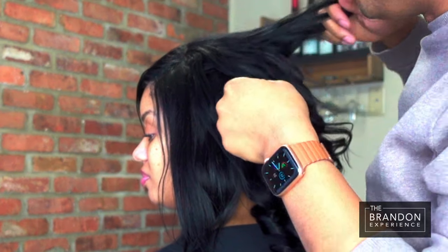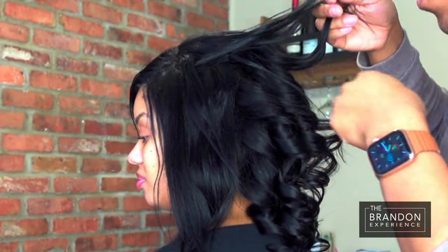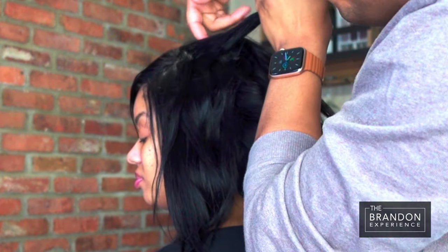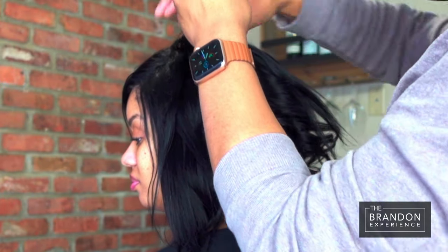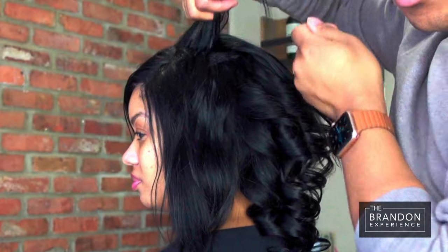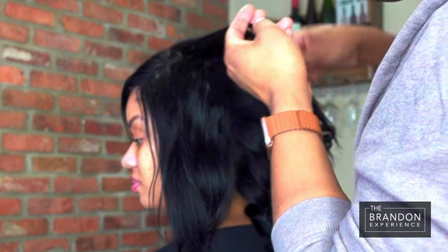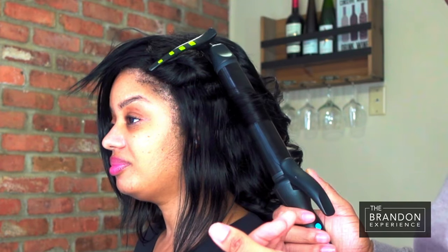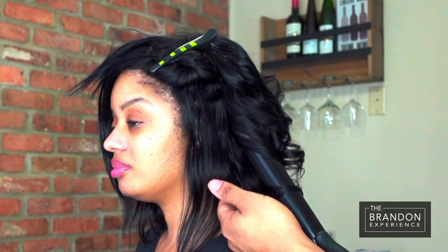Be mindful of your points of revealing — so like if your client has a closure or you have a closure, beware of how you curl in those areas so that you're not exposing the area that's intended to give realness to your extension around the face. If you approach the section vertically like this, it actually is going to elongate the curl and give you a little more length around the face.